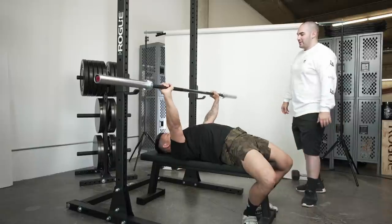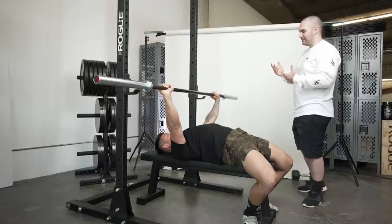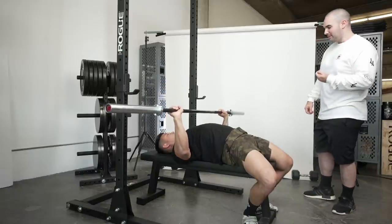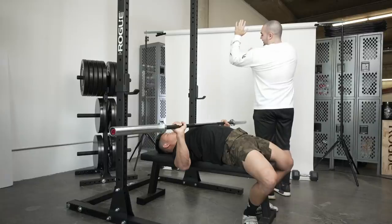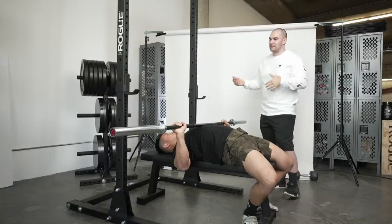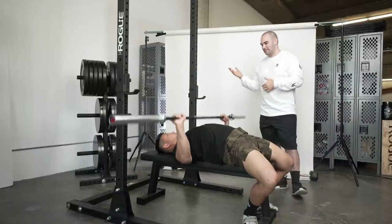If you're a beginner and don't know what to do, a good starting point is a 90-degree angle at the bottom position — looking at the elbow angle when the bar is at your chest. That's a good place to start. You'll use some pec, some tricep, and your shoulder should be well protected. Pop it up.